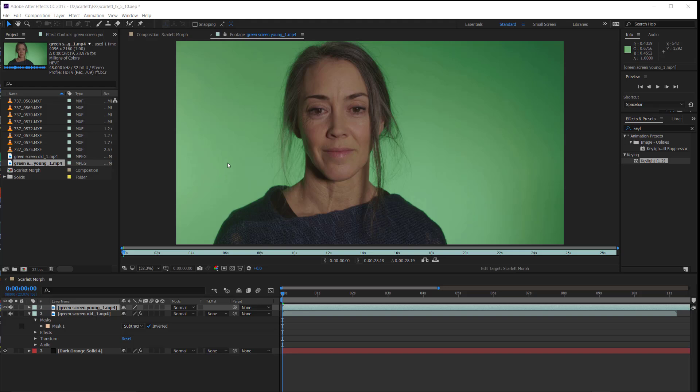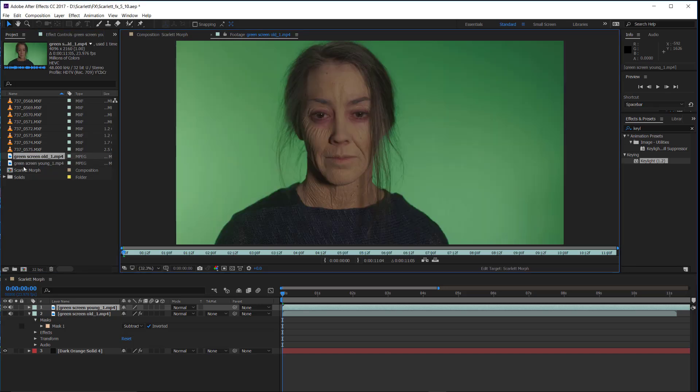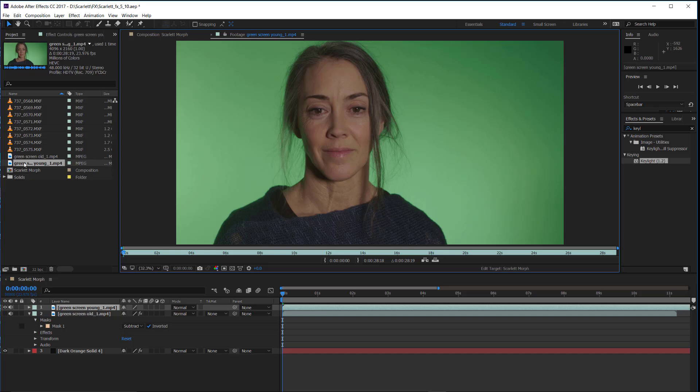What I'm working on today: we did two shots, two sort of matching shots on a green screen, and the idea is that we would key them out and then have them morph together. So that's like a before and after — there's an old one and a young one, and the old one is going to morph into the young one, so she becomes younger. Tonight's task is that we have to key this thing out really nicely.